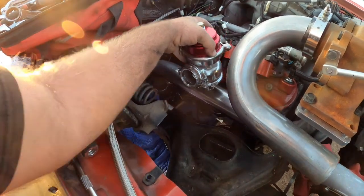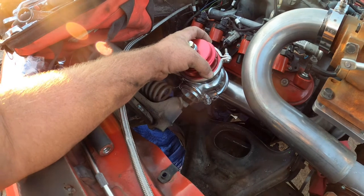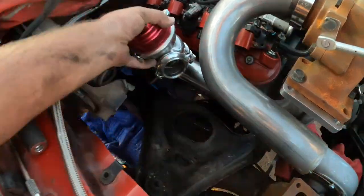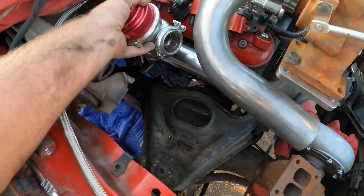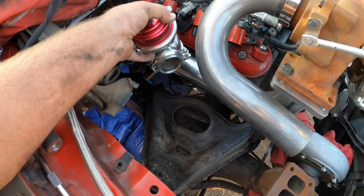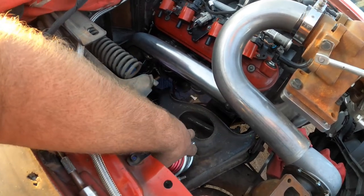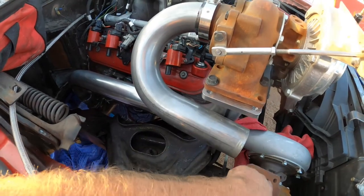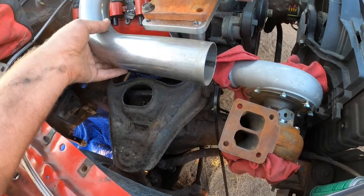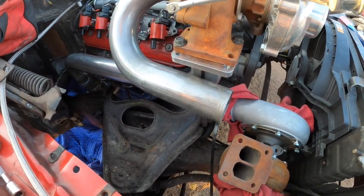Maybe I can keep it under the hood and then go straight over to the exhaust pipe going out the fender. Or maybe wastegate it into the small turbo. But then I'd need another wastegate somewhere on the pipe going to the big turbo. So I don't know — we'll figure it out.